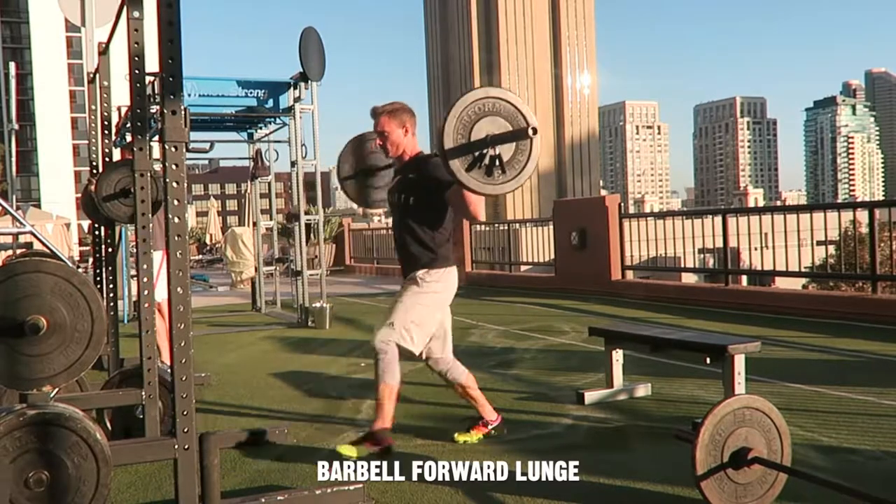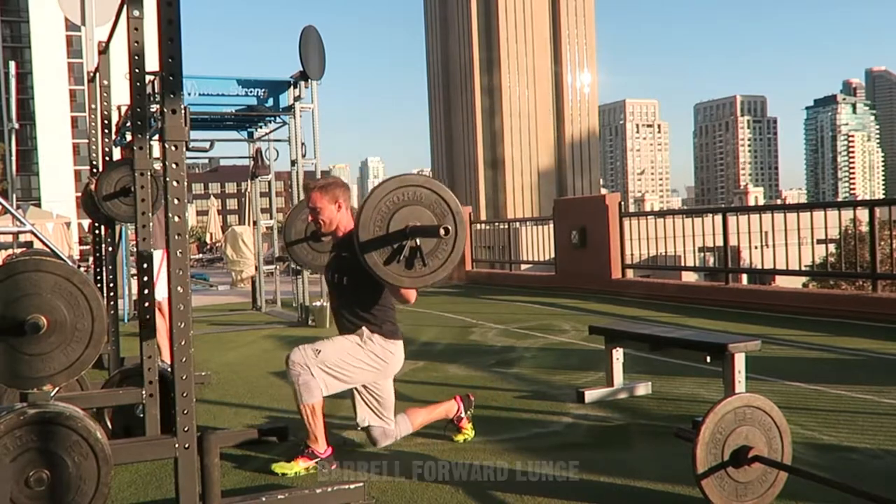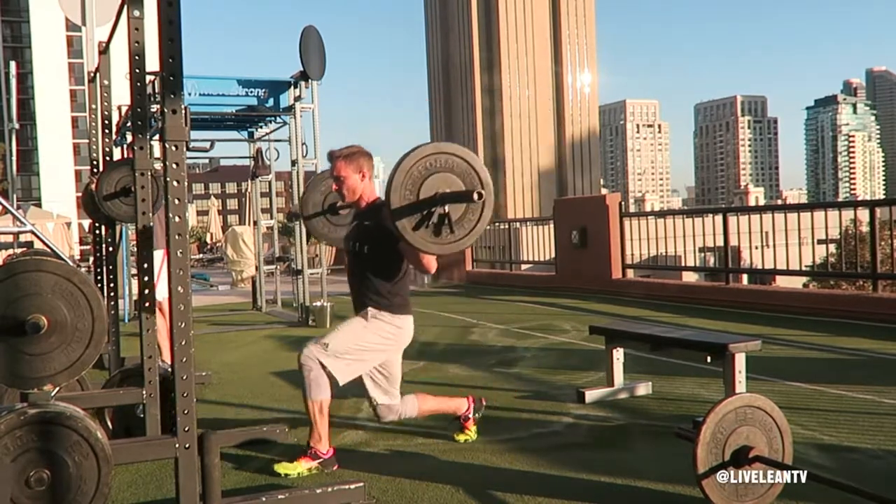The Barbell Forward Lunge is an excellent exercise that not only targets your quads, glutes and hamstrings, but it will also improve your balance.